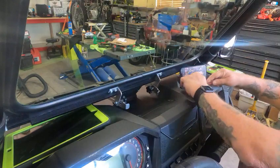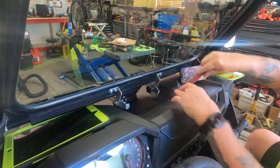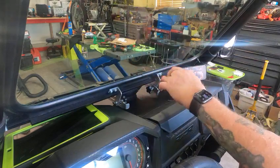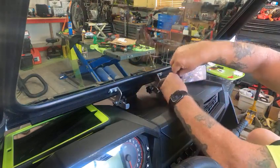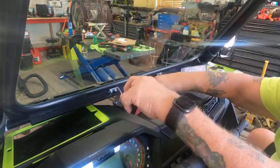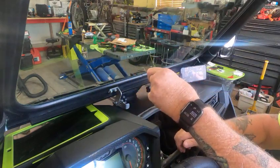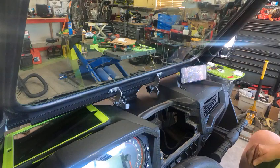There we go. All right. So you know that this is the stock glove box and stuff. And that's how easily it comes out.